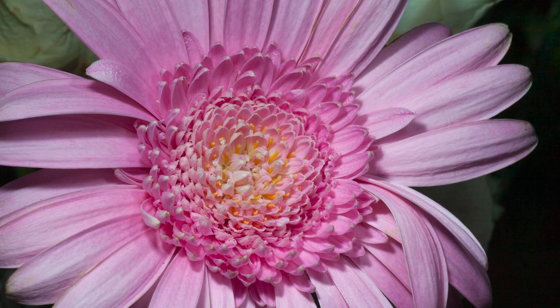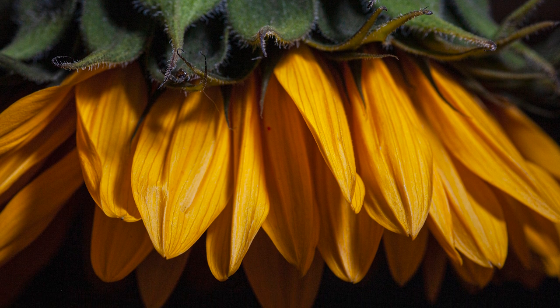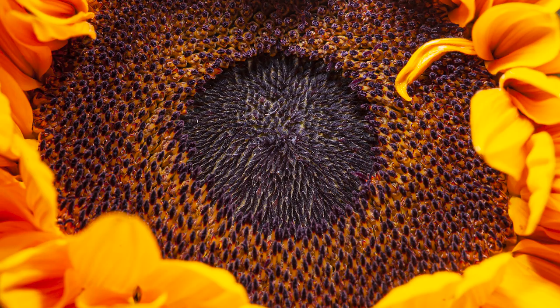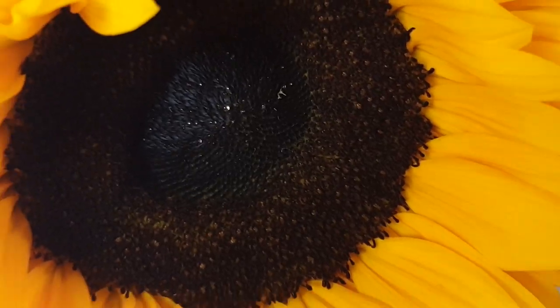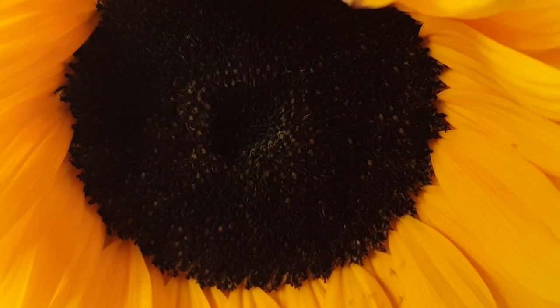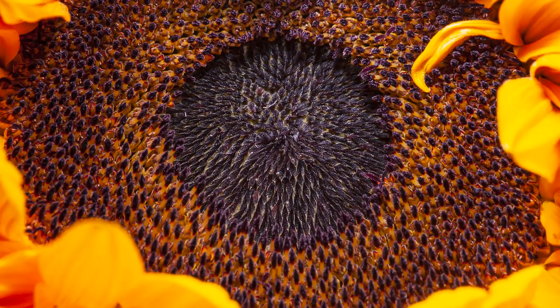One of the most interesting flowers we've got in here are the sunflowers — not least because they're quite large and have this lovely yellow color, but the center has a lot of detail. The trouble is that it's really dark and it's hard to pick up that detail because all of the pollen and the stems on the inside are black, so without a little bit of extra light it's hard to get in there.